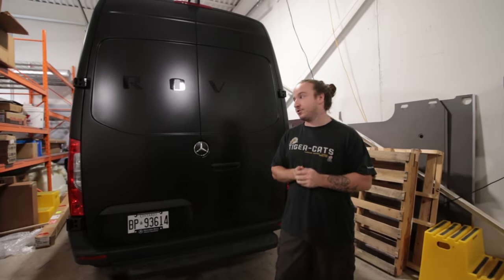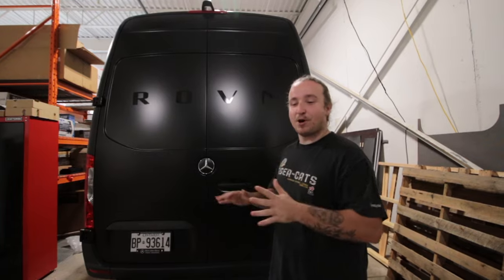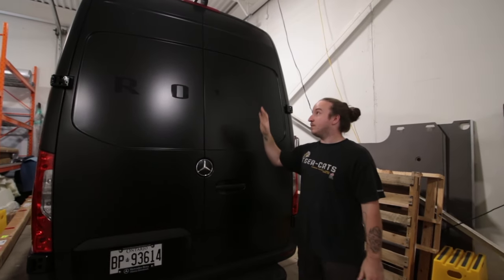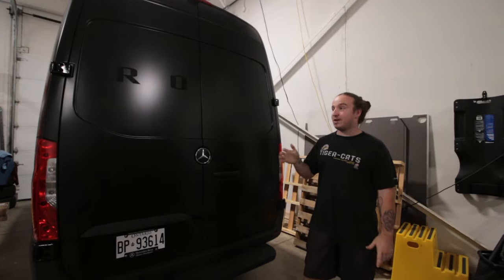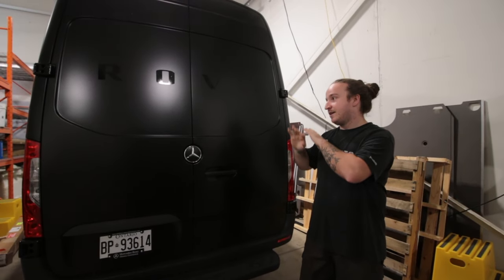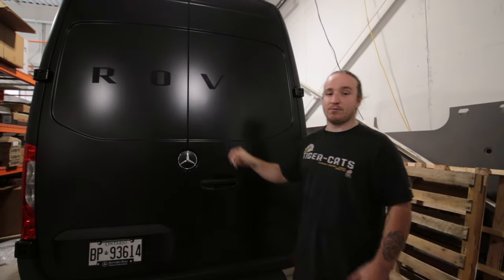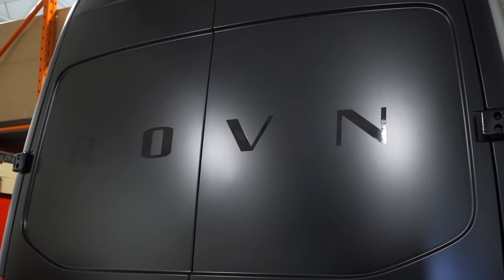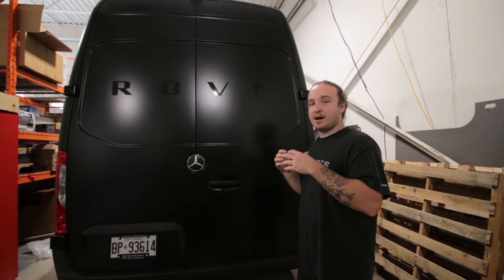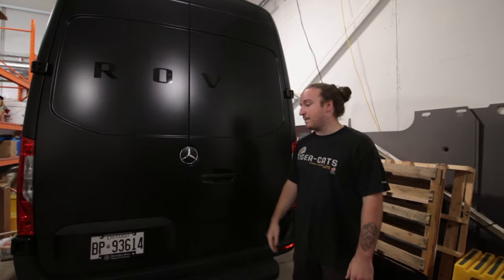Hey guys, it's Jared from Van City Conversions. I'm a little sick with a head cold, so if I'm stuffy I apologize. This video's main attraction is the tour — this is a mobile barber shop. Before we step inside, it's a 2022 144 wheelbase Sprinter van, rear-wheel drive, decked out with accessories. It was wrapped by our neighbors next door, Brandon Wraps — amazing job, satin black with gloss black logo. I'll link information about the company below.